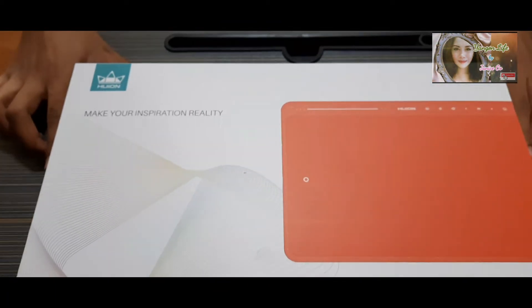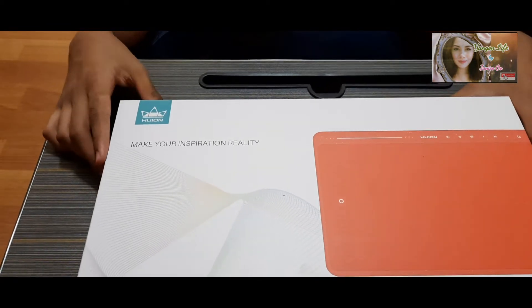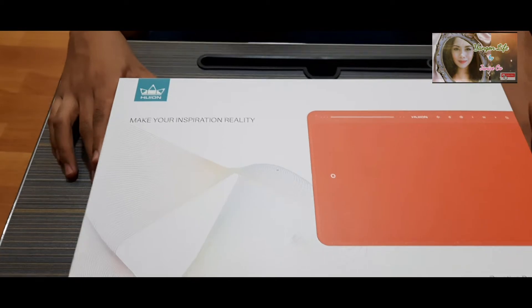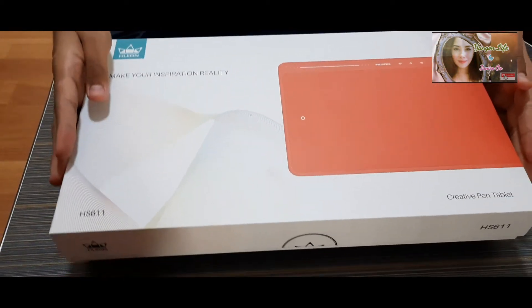Okay, now we're going to unbox. This is the Huion HS611 model, and I'm going to open it for a moment.